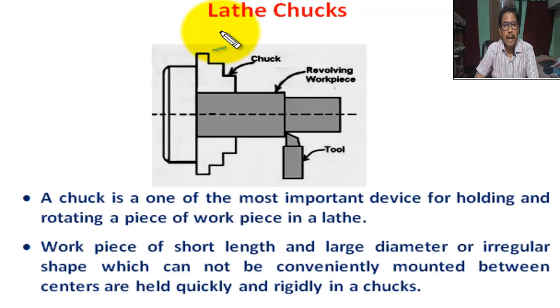I am Soman Shah, lecturer in Mechanical Engineering. Today we are going to tell you about lathe chuck, the function of lathe chuck, and types of lathe chuck. This is a figure of turning operation.